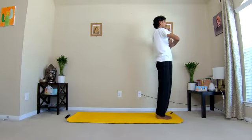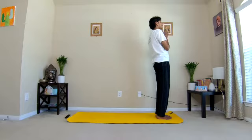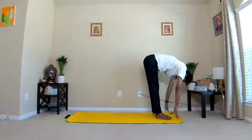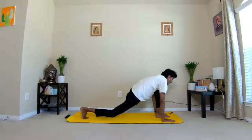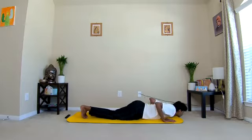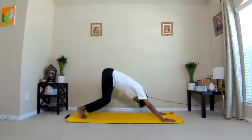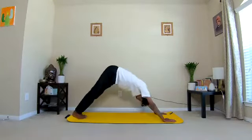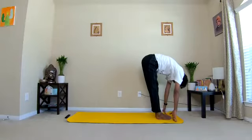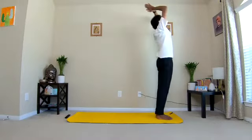Seventh round — Om Kiranyagarbhaya Namaha. One inhale, two exhale, three inhale right leg back, four exhale left leg back, five inhale and exhale, six inhale, seven exhale, eight inhale right leg front, nine exhale left leg front, ten inhale, all the way up and back. Exhale. One last round.